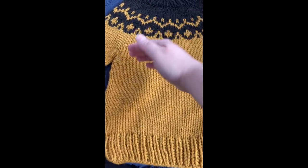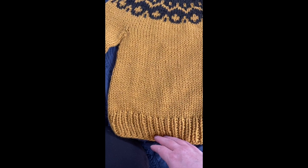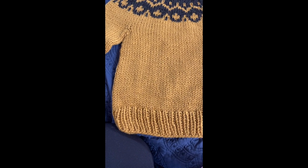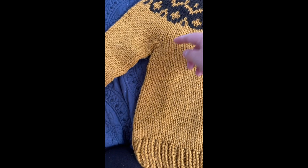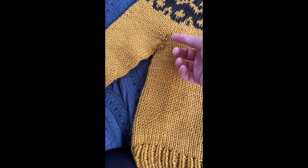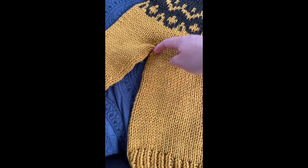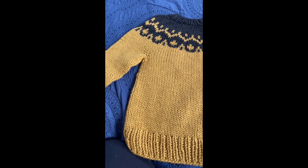Then I went ahead and knit down the required length for the body, did my ribbing, and cast off. Then I went over to the sleeve stitches, picked up those stitches along the bottom of the sleeve — there weren't any on waste yarn as there would have been in bottom-up, so I had to pick those up along the underarm edge.